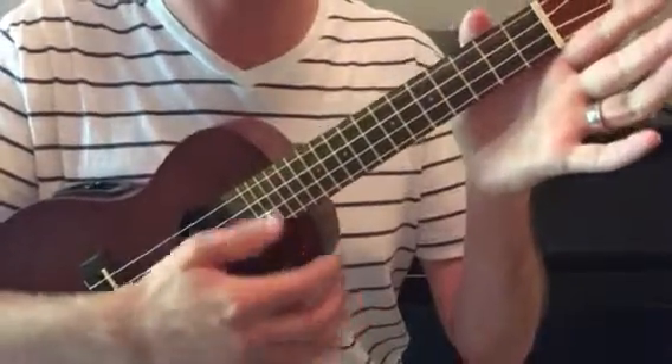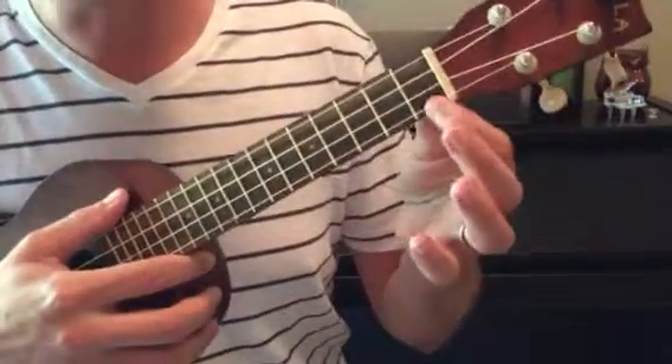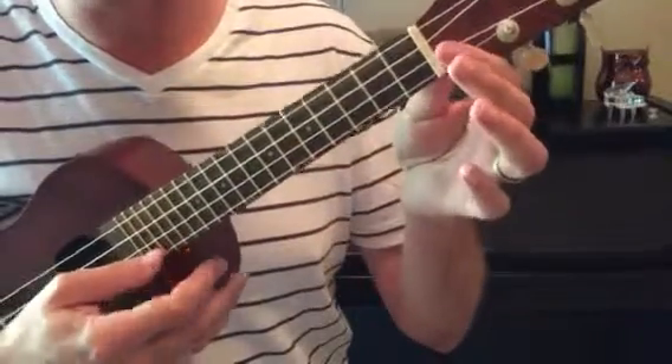Now we're going to try using our pointer finger, and we're just going to go fret by fret — one, two, three, four, five — using our thumb on the bottom string.